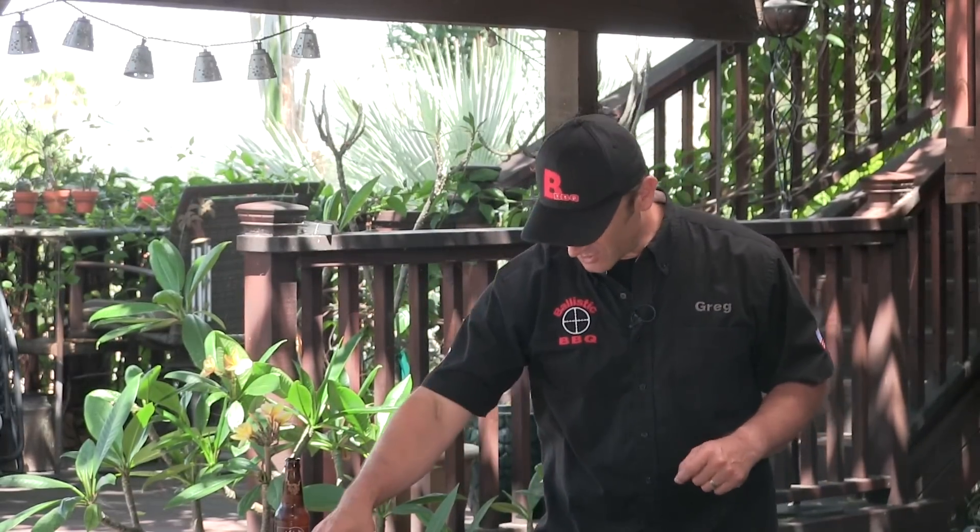A few days ago I was chatting with my good buddy John over at Big Meat Sunday and somehow this sandwich came up in conversation. John actually suggested that I do this, so thank you John, I appreciate that. If you guys have not checked out John over at Big Meat Sunday, I urge you to do so — if you are not subscribed you're really missing out. Great guy, killer cook, and his production value is top-notch, it's really hard to beat. Anyway let's get going on the sandwich.